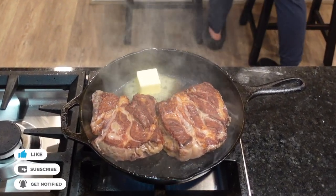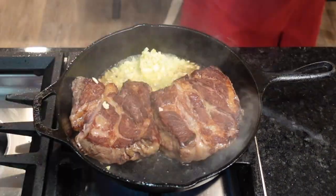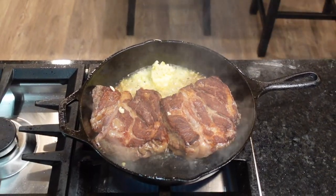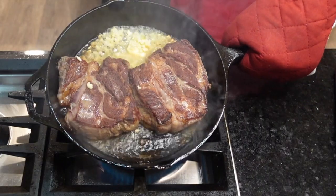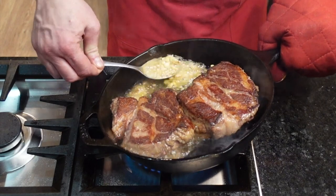Once they're turned, we're going to toss in a knob of butter and some chopped garlic. This is when a vent hood comes in handy — trust me, you and the entire house are going to smell like God's armpit. As that melts, we're going to start spooning it over the meat.